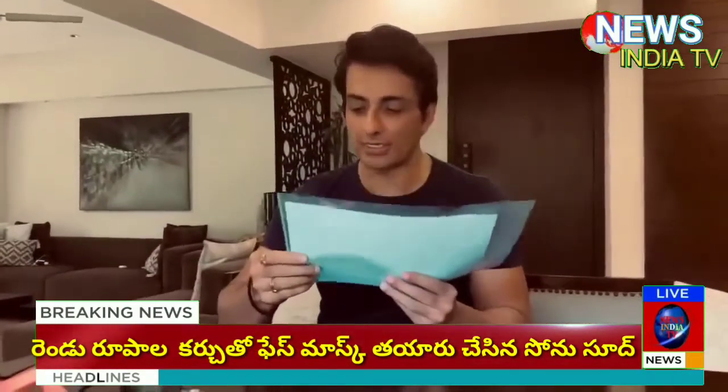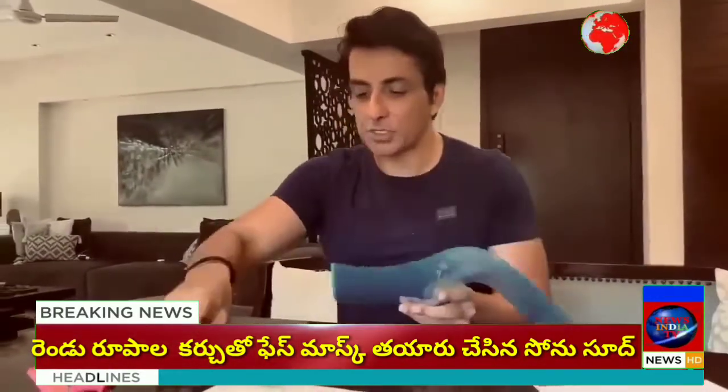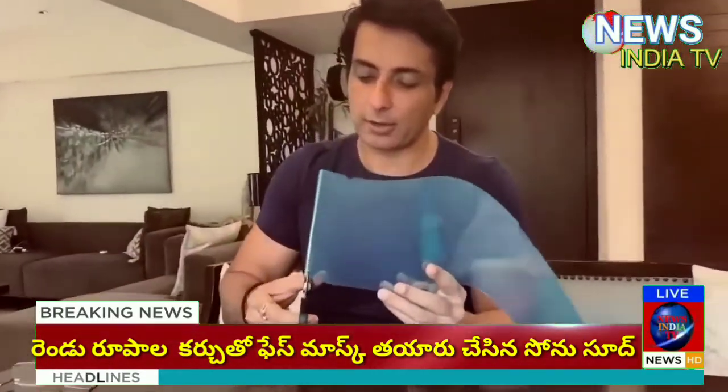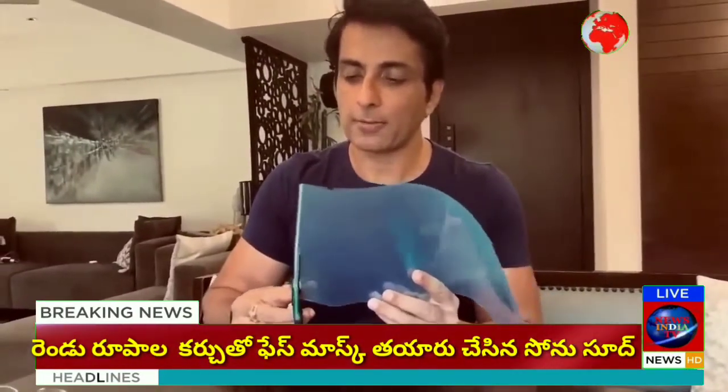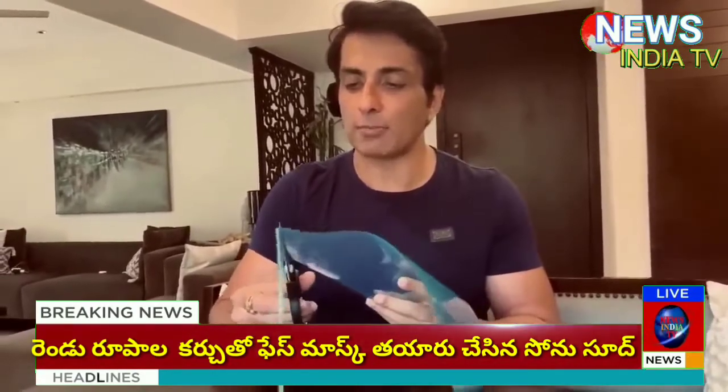This is a simple file folder, and I just thought about how to make a mask. So just sharing with you — you can remove these papers and the normal file, you can convert it into a single sheet. In fact, two masks can be made from one file.